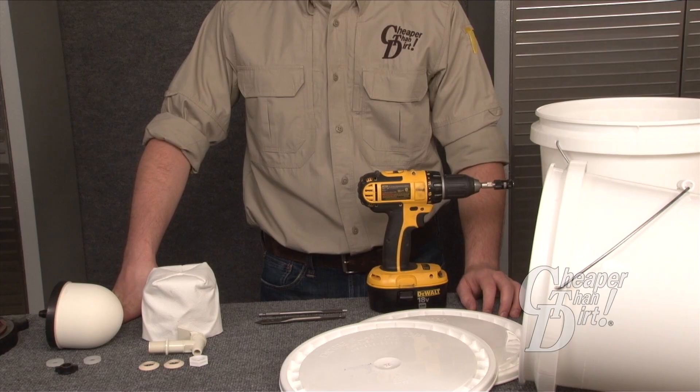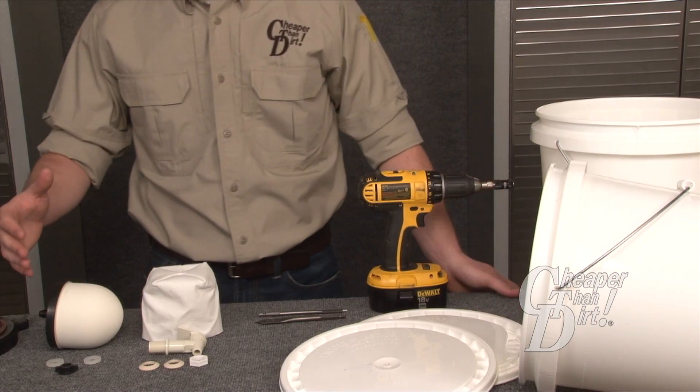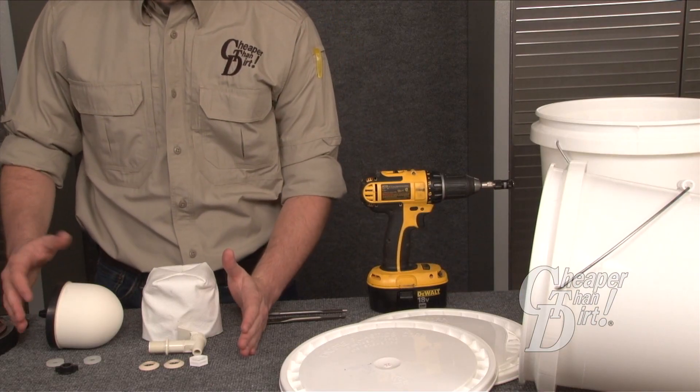Today we are going to take a look at how simple it is to install and operate the Just Water Ceramic Drip Filter, item number CAMP-352.